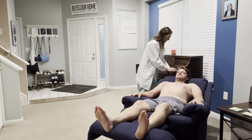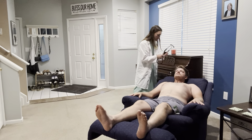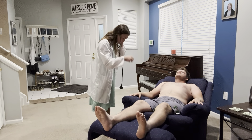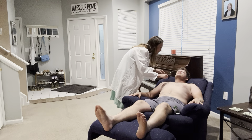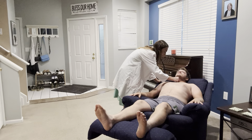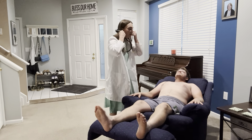Go ahead and look straight ahead for me. I'm going to auscultate your carotids for any bruits using the bell of my stethoscope. Go ahead and hold your breath for me. I'll do the other side as well. I hear no evidence of any bruits.